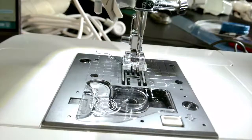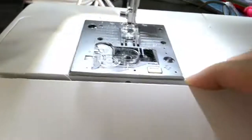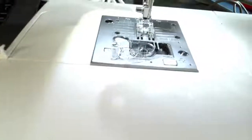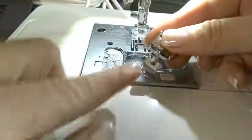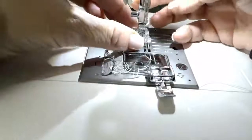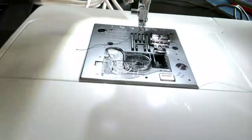Now I'm going to have to change my zipper foot to what I call the finishing foot. You're going to change your foot to this one — you'll notice there's a hole on the left and the right. That's going to allow us to close up the hole on the bottom of our zipper.